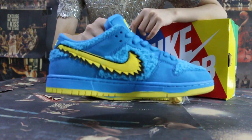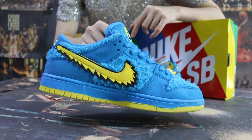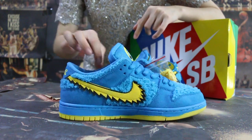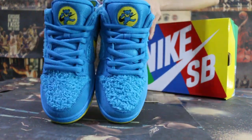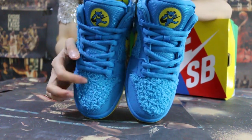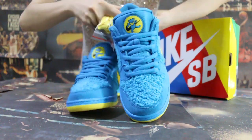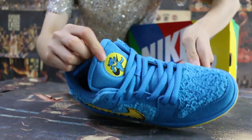Another side. Checking the toe box. And the sole.